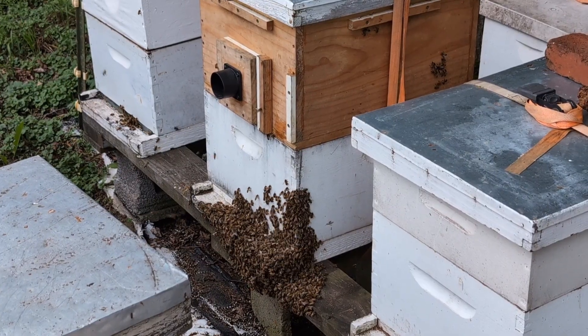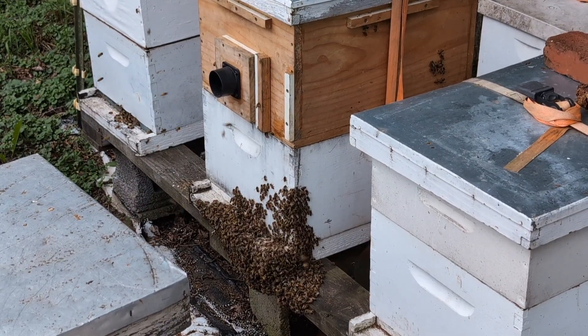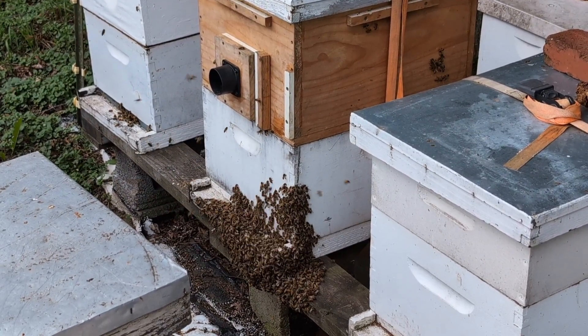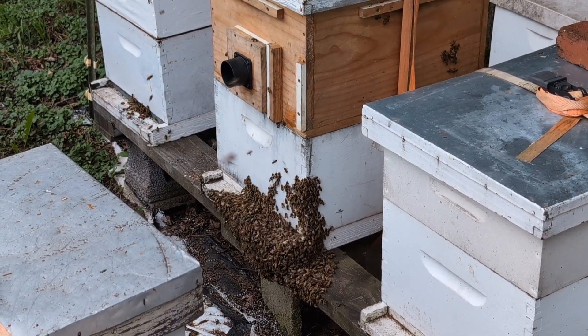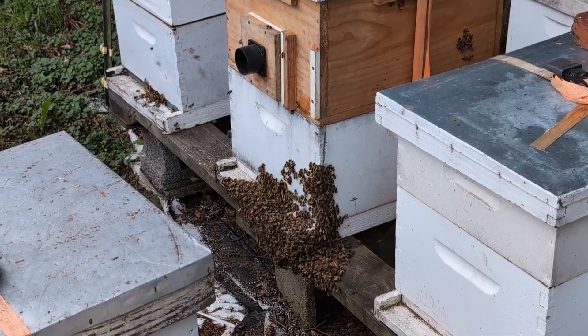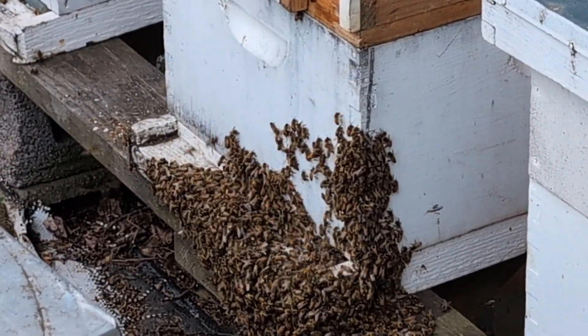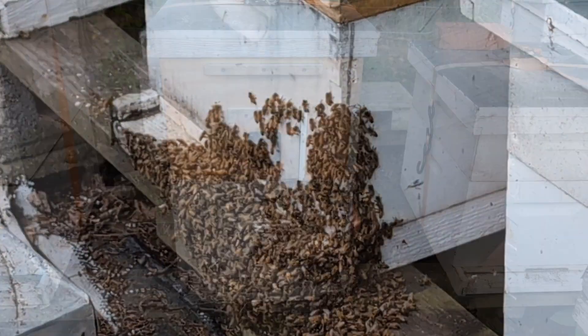Headed back home, gonna offload bees and relocate the queen and her girls. This is the first time I have seen a cutout of mine go chaotic — just rushing out of the box. I've never seen this before. The queen's in there; I put her in the queen catcher. She's in there, but they're going crazy.